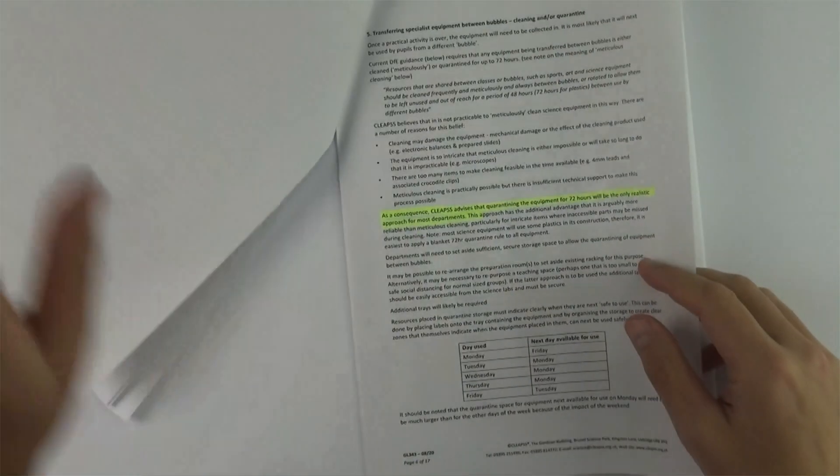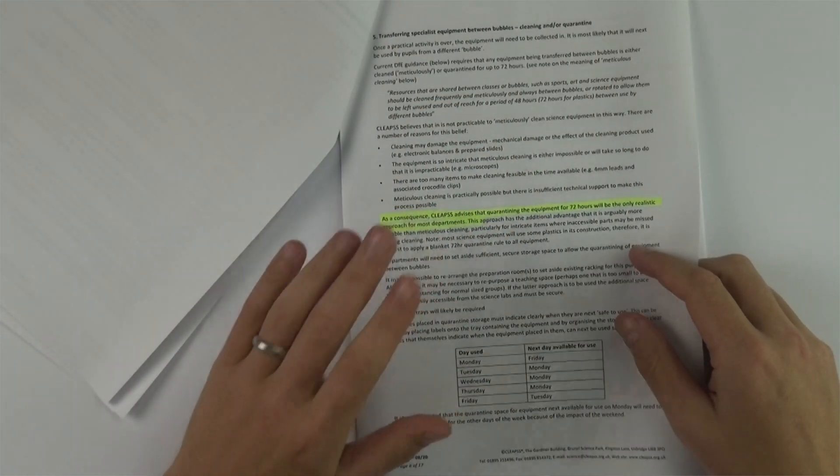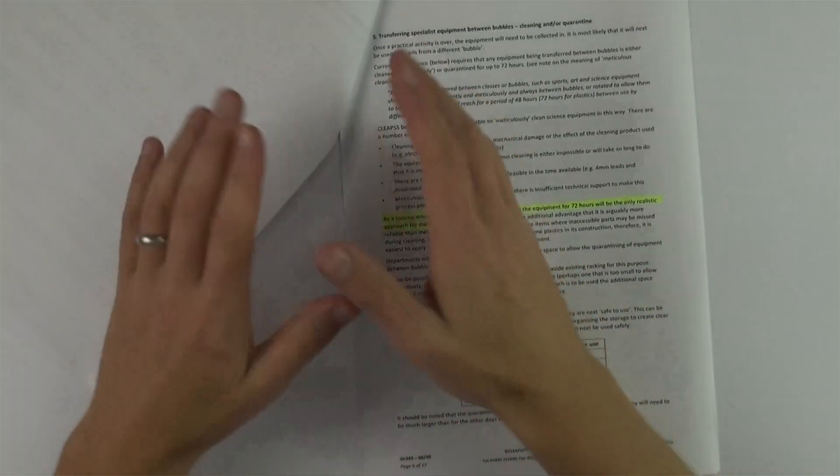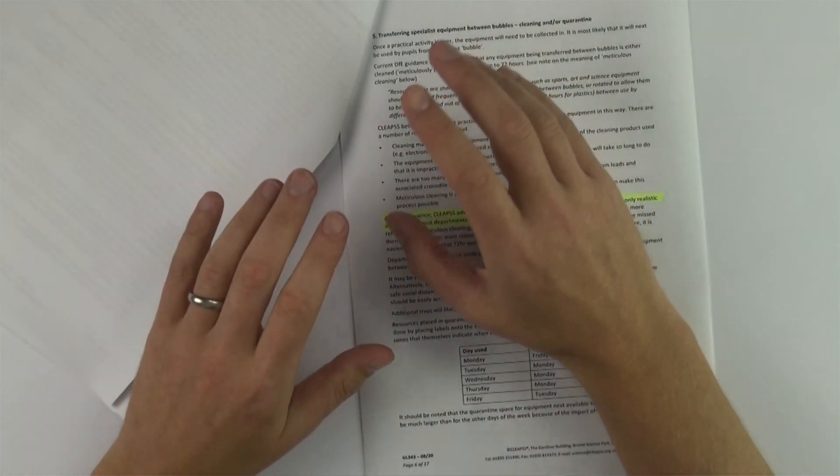I've read the whole GL 343 guidance — it's pretty big, but if you're a teacher or technician, it's about 10 minutes well spent. Once you've done the practical and got your experimental results, the equipment needs to be cleaned. If it's going to be used by somebody in the same bubble, it doesn't need to be completely cleaned. If you've done an experiment you haven't finished, and that equipment is put aside and only used by your group again, that's absolutely fine.